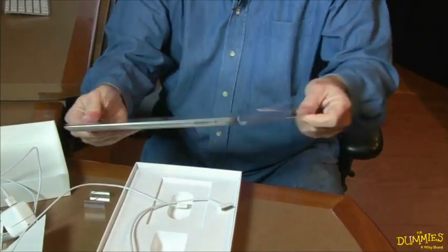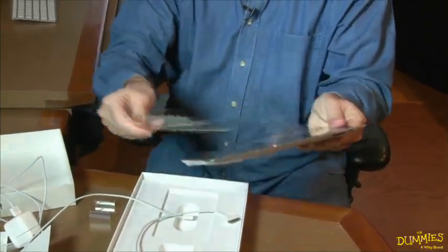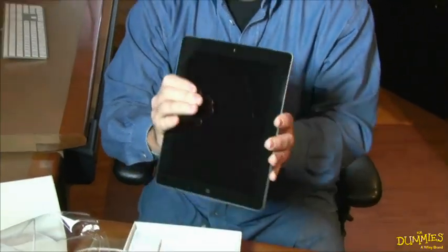The iPad. I'm going to take the plastic off. And here it is.